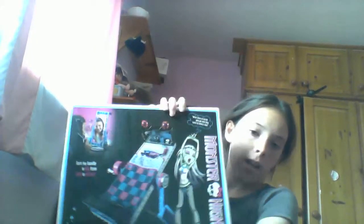Hi guys! I just heard a knock on my door and it was a package for me. I got it off Amazon and it is the Frankie Stein Mirror Bed.